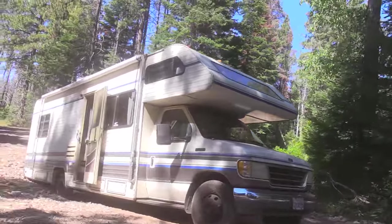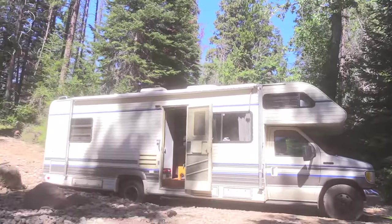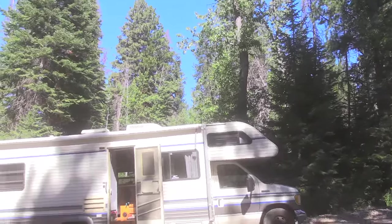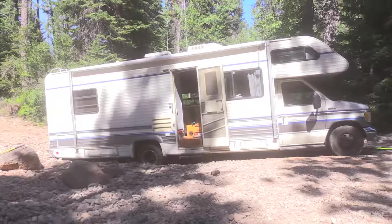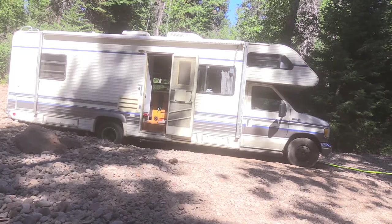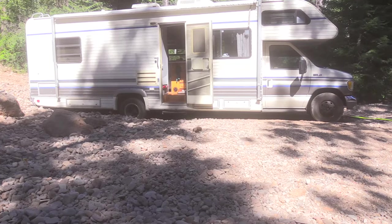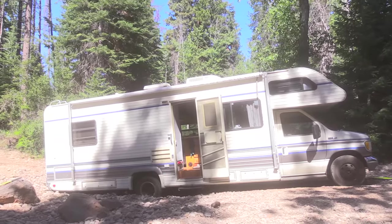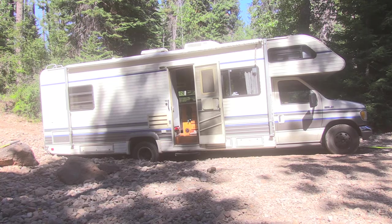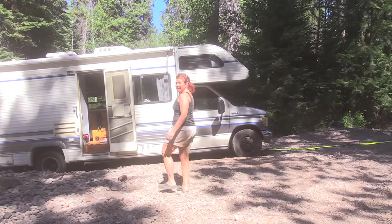I'll put the camera on a tripod so you can watch the whole action. This is what happens when you like to hang out with a bull in a china closet — that's what I call my friend who owns this Class C. She's just going to blow her way through everything in life and she usually succeeds, with some adventures along the way.